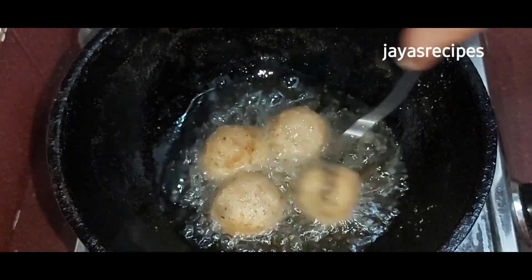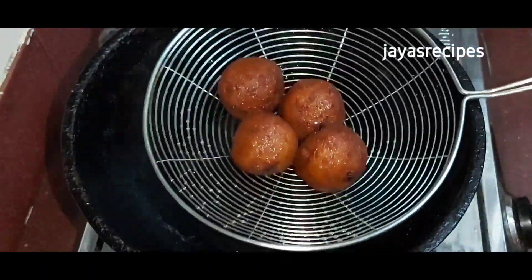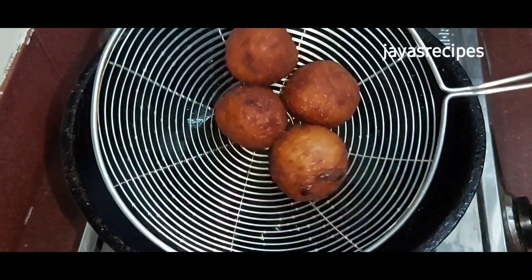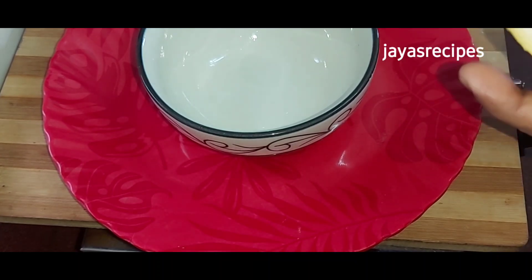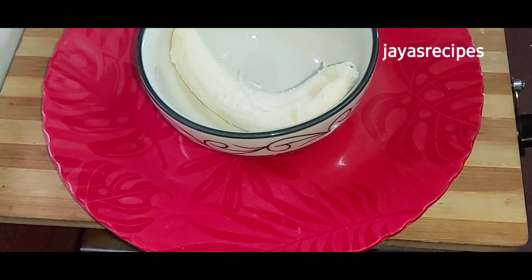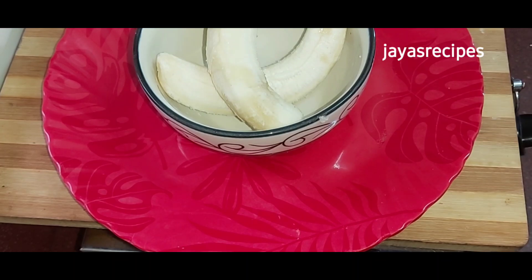Hi friends, welcome to our breakfast. I am going to eat bread with easy bread. I am going to eat this. I am going to eat two potatoes, a little bit of a robust potato. Please support us all the way through this material.